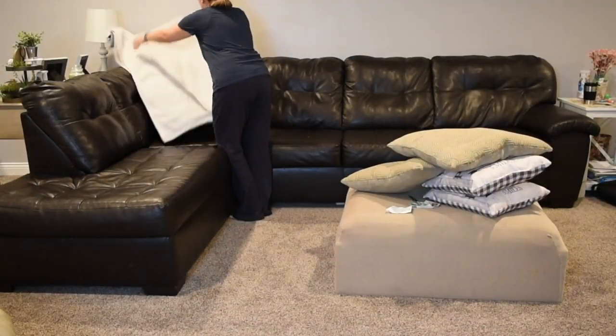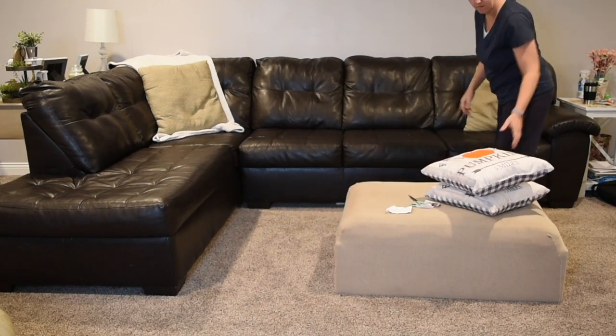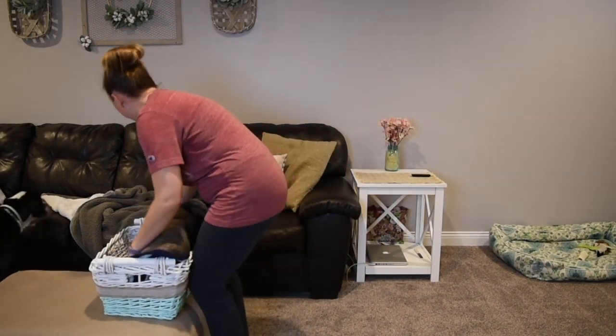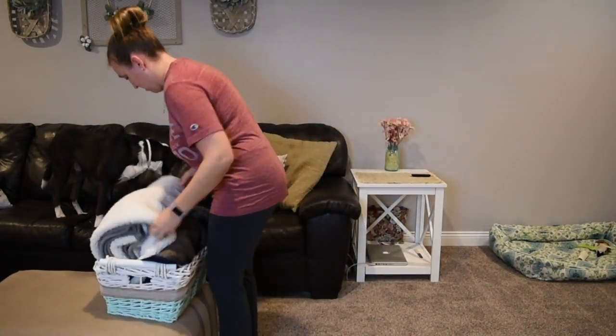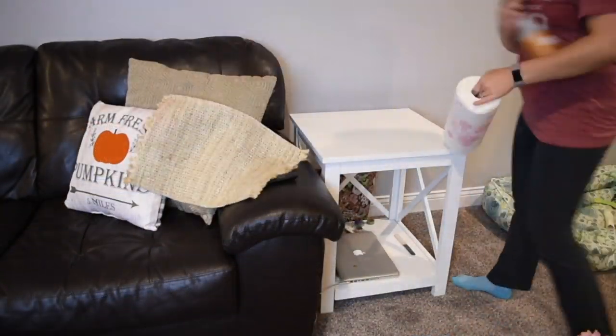The next area I'm going to be decorating is my couch area. I'm adding a few new pillows that I got from Dollar General for ten dollars a piece, and then the basket that I made in my trash-to-treasure video. Just picking up a few blankets that are laying around to store them away so they're not laying around everywhere.